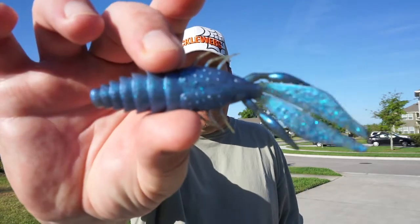Welcome back to another Fishing Florida Radio Closer Look. Today we're going to take a closer look at the brand new soft plastic bait from Sixth Sense. It's the Sixth Sense Prawn 4.2.